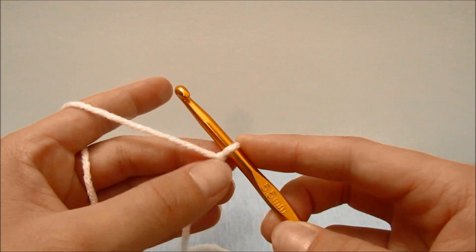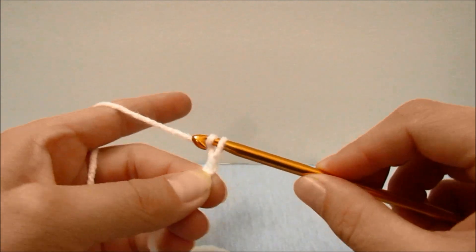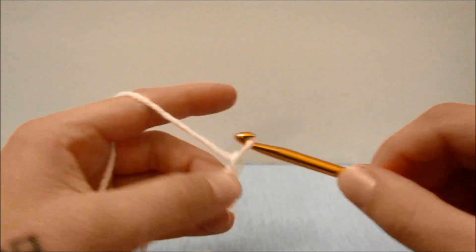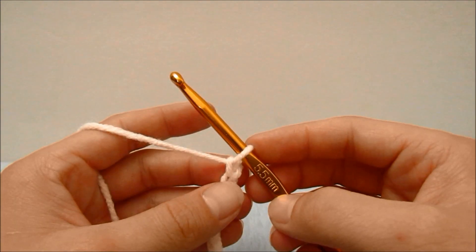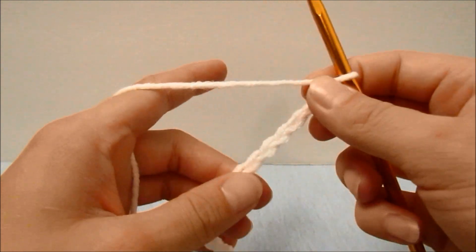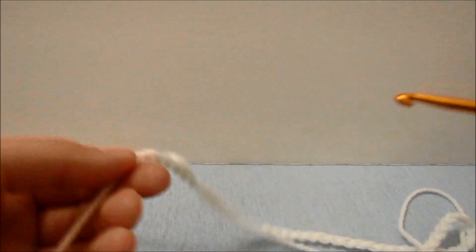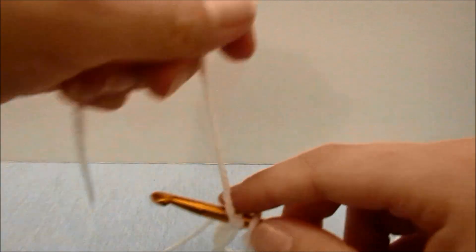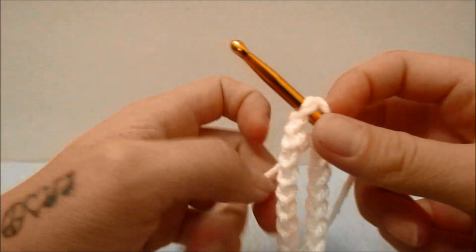To get started with this hat we are going to start with a slipknot on our hook and a chain of 72. If you need to see how to do this or anything else with a closer look, I'll put links in the description box below. When you have 72 chains, make sure the chain is completely straight all the way back to the beginning, and it should measure about 19 inches long.